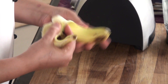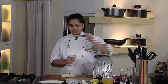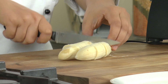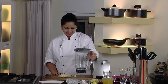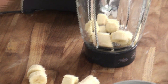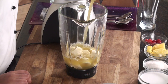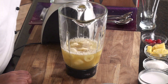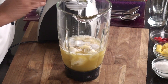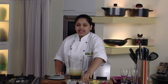Take the bananas, peel them up, and cut them into pieces. Take a blender and add the bananas. To these bananas add some pineapple juice, then add some coconut milk. Once the coconut milk is in, add some sugar to it.